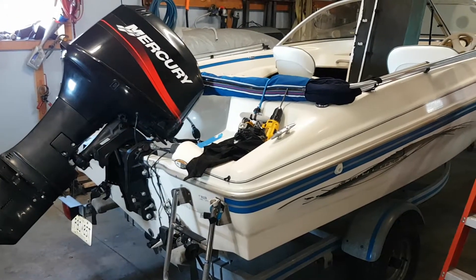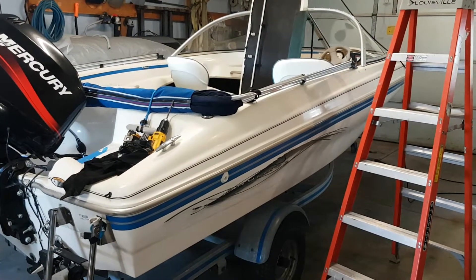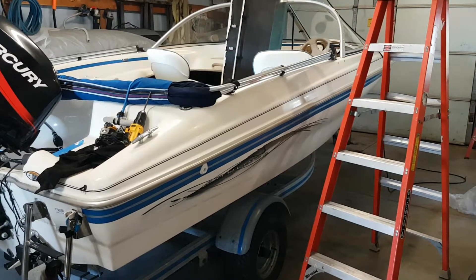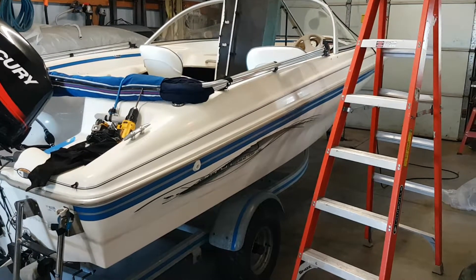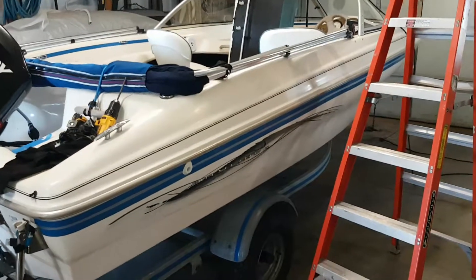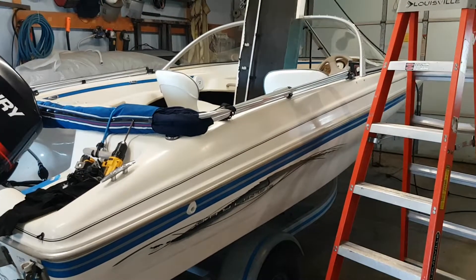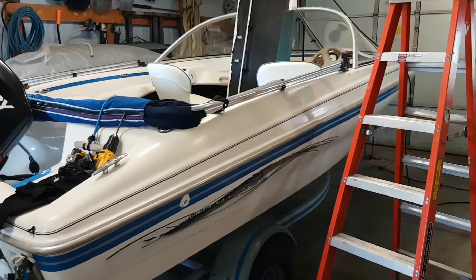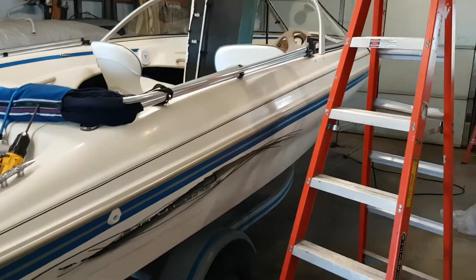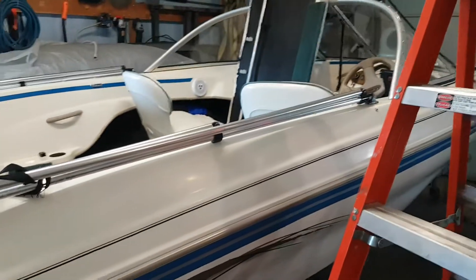I try not to get on the case of different brand names of boats because every manufacturer has a few things they shouldn't be too proud of. Cost is a main driving factor in how well boats are put together and the hardware that goes into them. Workmanship on some brands is better than others, but I've seen Sea Rays with some pretty nasty workmanship and I've seen lower-cost boats with things that are pretty neat and well put together.